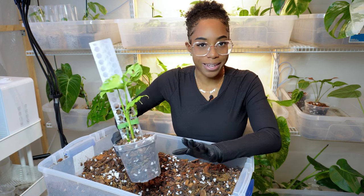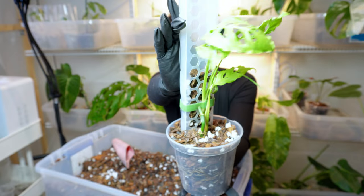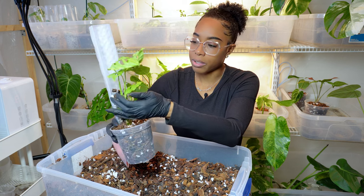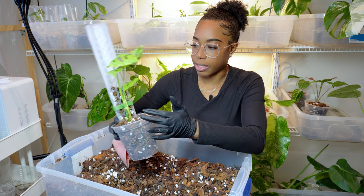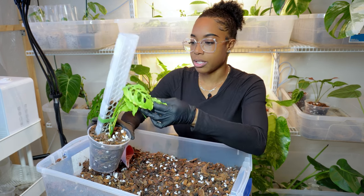Here's the obliqua in its new pot with the moss pole back in place. I don't have the moss pole filled all the way because it only has one node at the bottom, so I can come back and fill it later. Hopefully we can continue to get leaves and no runners.